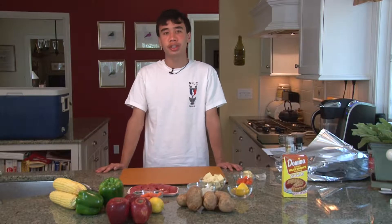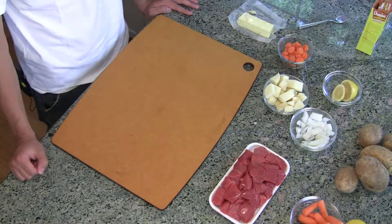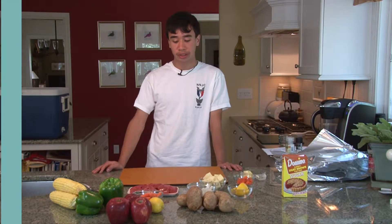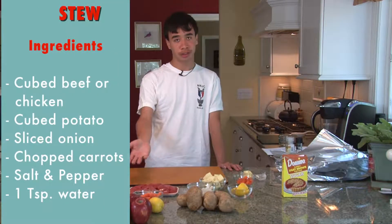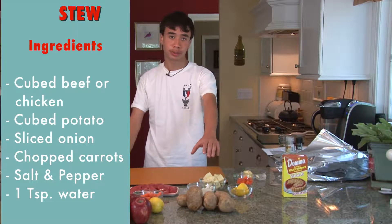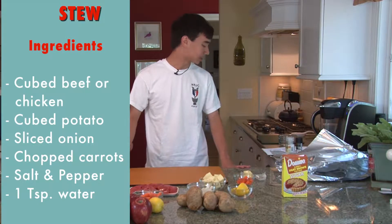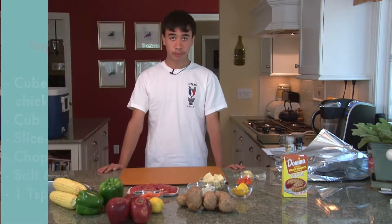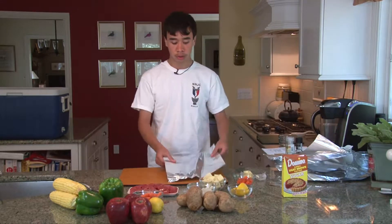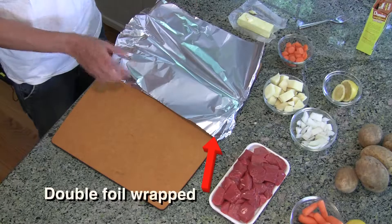Next we're going to work on stew. You can use either beef, as seen here, or chicken — you could also use turkey. If you're vegetarian, you could just leave out the meat. The ingredients we're going to start with are cut beef, thinly sliced potato, thinly sliced onion, and carrots. We're also going to use some salt and pepper, as well as a dab of water. We're going to use two pieces of aluminum foil to prevent leakage.